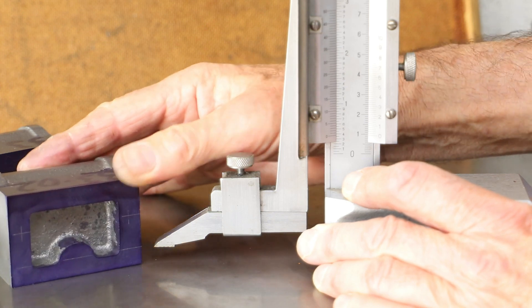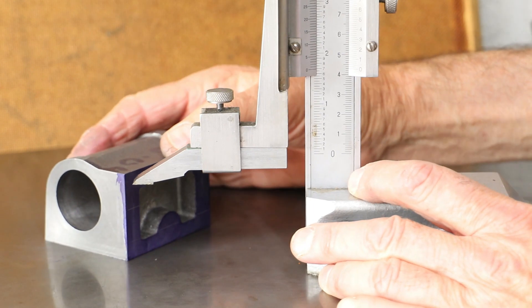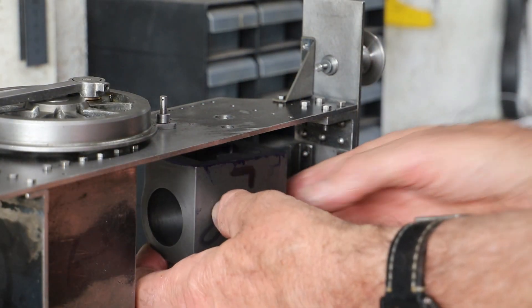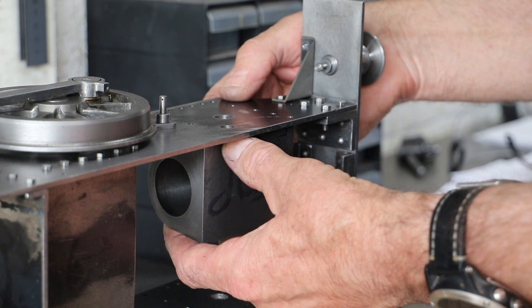So I mark out the centres for the bolt holes that sit across the centre of the cylinder block and the front-to-back centre lines for the other two rows. This allows me to hold the cylinder block in position and do a visual check from the other side of the frames.